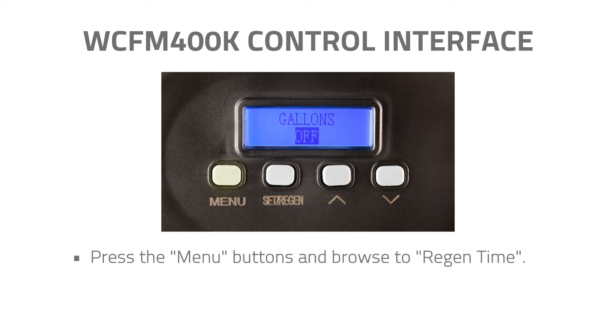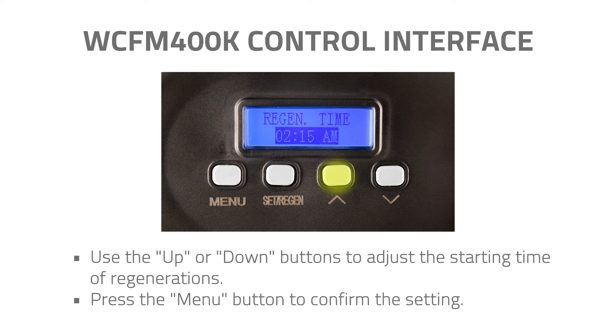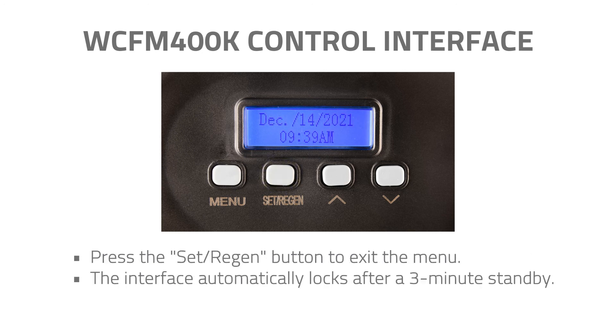Step 4: Press the Menu button and browse to Regen Time. Step 5: Use the Up or Down buttons to adjust the starting time of regenerations, then press the Menu button to confirm the setting. Step 6: Press the Set and Regen button to exit the menu. The interface will automatically lock after a 3-minute standby period.